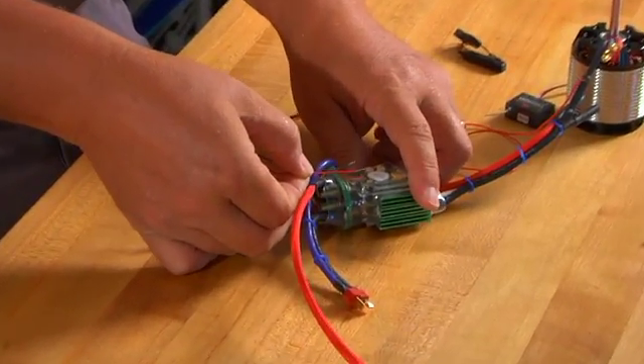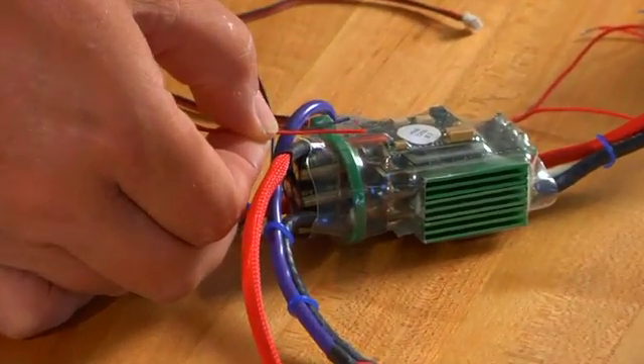So the flight pack voltage — for the neatest installation, I would install this in the speed controller and actually solder it to the speed controller leads, or to the leads as they come out. And then the other end of this installs into your telemetry module, and you're ready to go.